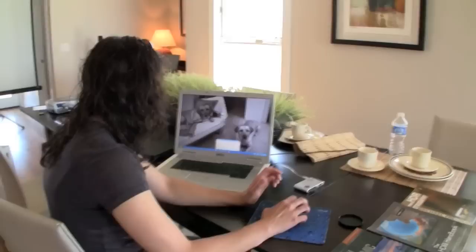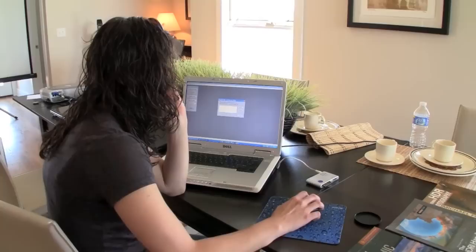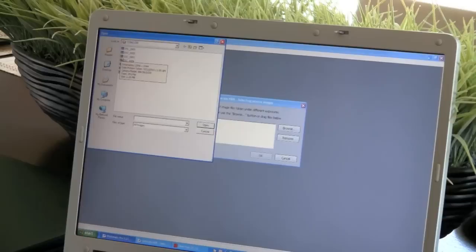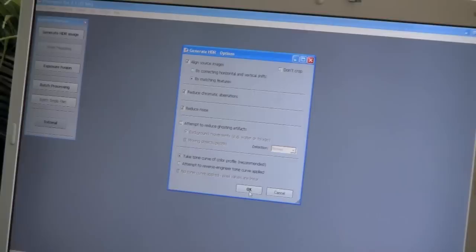Nine stops is overkill — the two on the edges are useless. Folder 103. That's how I keep them all straight — I just use my folders in my camera, and that's how I keep each shoot organized.